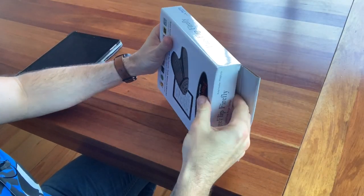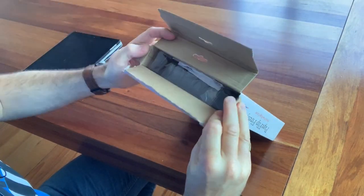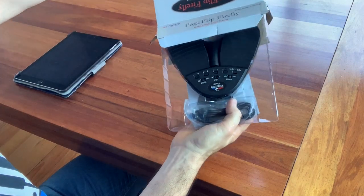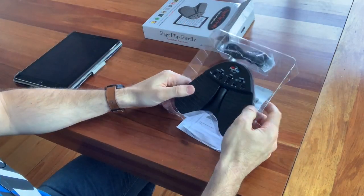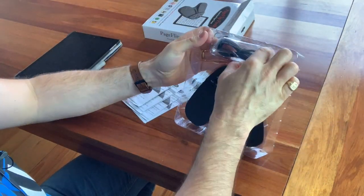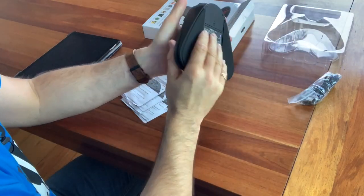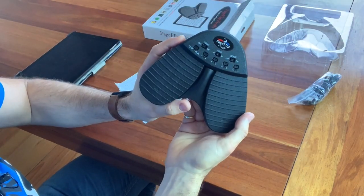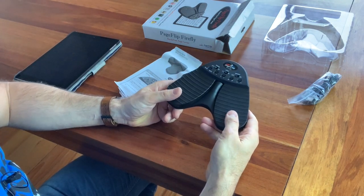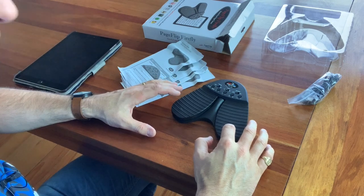Let's open it up. Looks like we've got a plastic tray. So there's an instruction manual in a number of languages, a USB charger cable, and the actual Page Flip Firefly itself. It's got quite a few different buttons on it, and these are the toggles where you would turn your pages — nice smooth action, and definitely no sound, which is great.